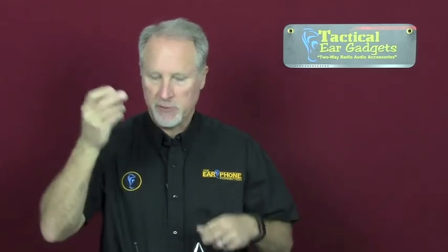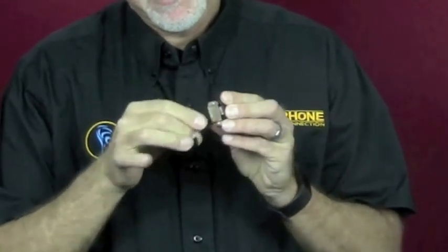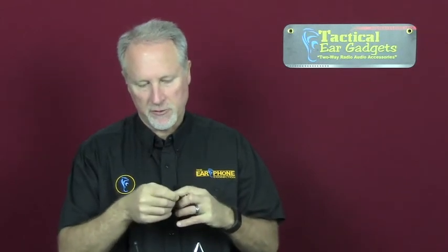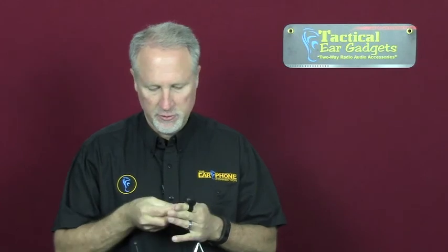Now I'm going to remove the weapon mount strap and attach the finger strap. In the back you can see the metal portion — just slide it through and now you have your velcro finger strap. It's really that easy to transform from one strap to the next.